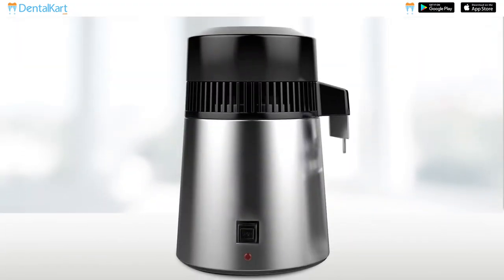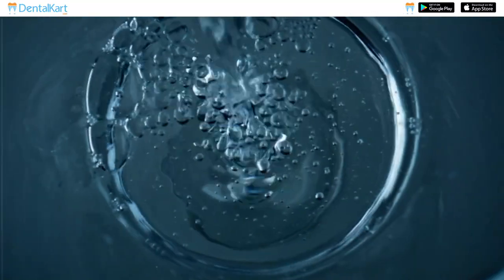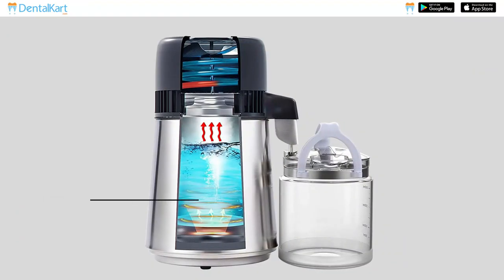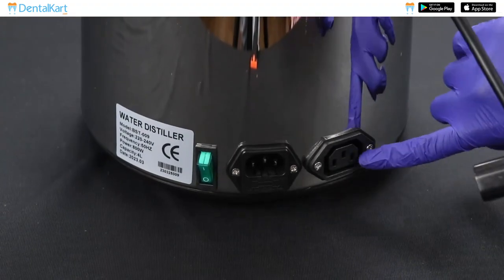Walden Water Distiller has a stainless steel body that is durable and compact. It produces water in the safest and cleanest condition through the process of boiling, steaming and condensation. It is easy to install, operate and maintain.